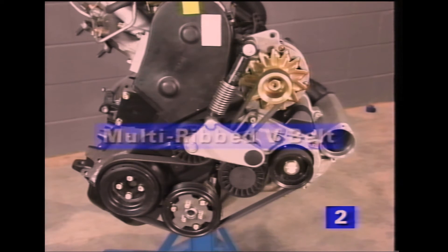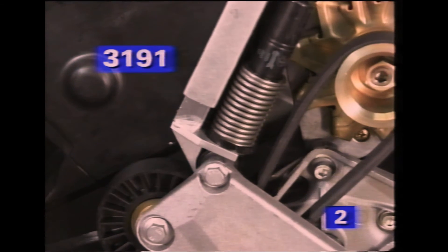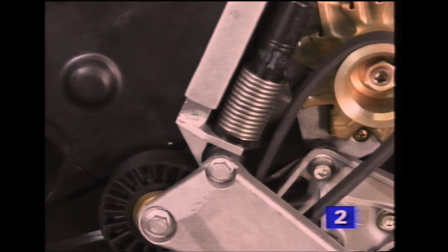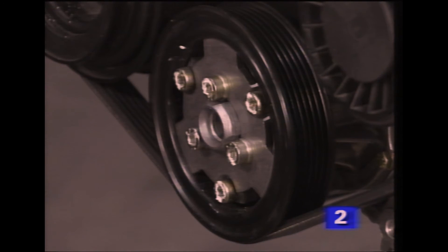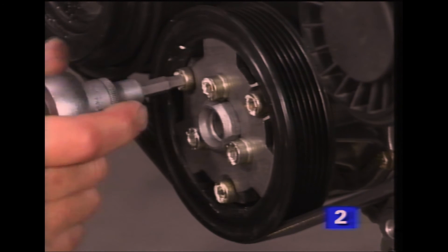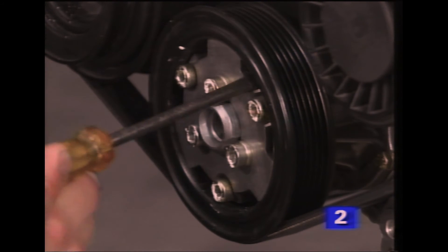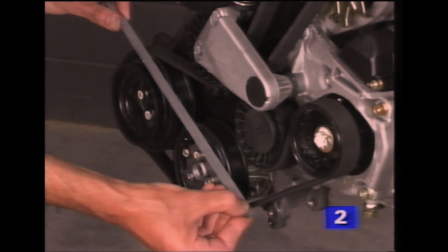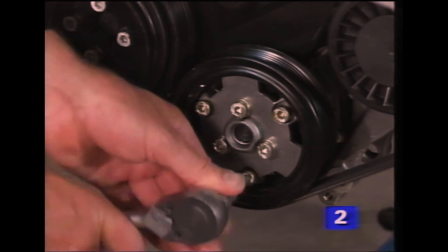As we already know, the supercharger and other ancillary equipment is driven by a self-adjusting ribbed V-belt. If you need to remove the belt for any reason, it's first necessary to release the tension of the automatic adjuster by using this special tool. The water pump pulley is provided with an adjustment to ensure it runs in line with the crankshaft pulley. To alter the alignment, slacken the outer bolts and turn the hub until the two pulleys are in line. Retighten the bolts and recheck the setting.